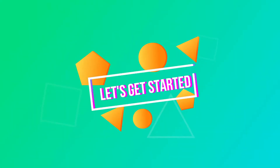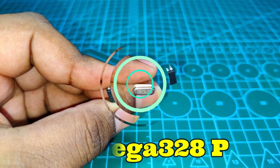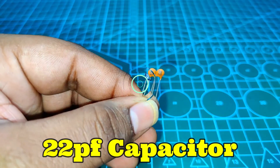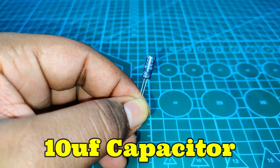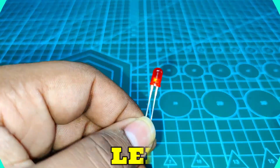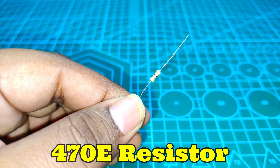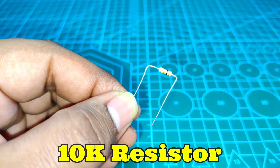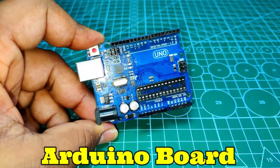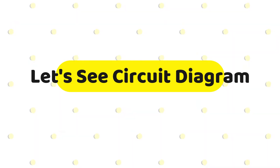To make this project we need some components: an ATmega 328 microcontroller IC, a 16 megahertz crystal, 22pF ceramic capacitors, a 10 microfarad electrolytic capacitor, some jumper wires, an LED, a 470 ohm resistor, a 10k resistor, an Arduino board for programming, and a breadboard. I provide the best buy links of the components — check out the description.